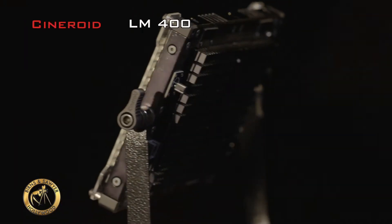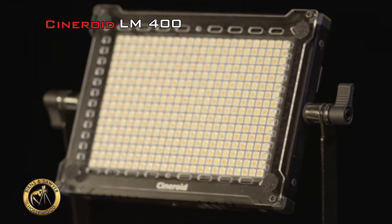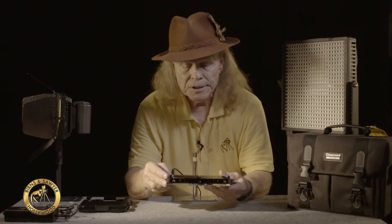Today I'm going to be talking about this instrument — it's the Cyneroid LM400. Now it's small but powerful. It's six inches by nine inches, but it has a third more power than the average one by one light panel.